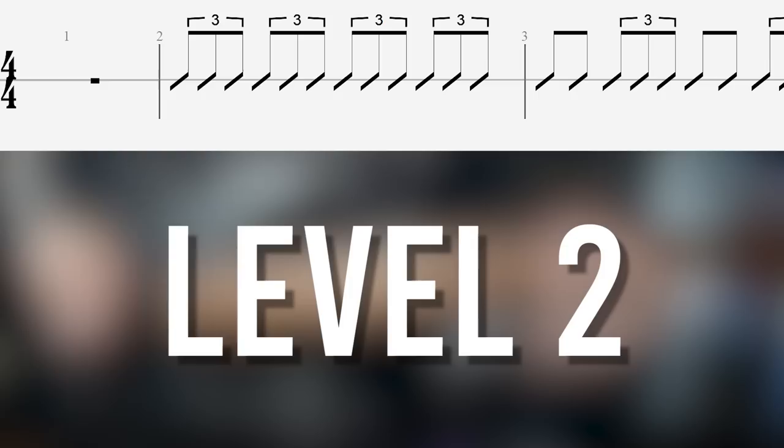And then once again they slow down too much as soon as they move back to the slower note values like the eighth notes. So this should be your absolute biggest main focus as you're moving through all of the different levels.